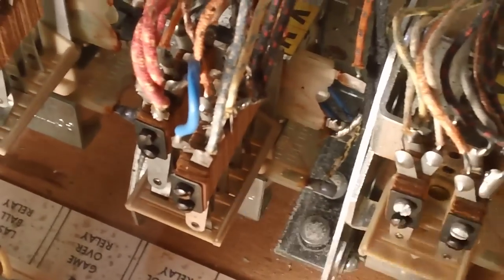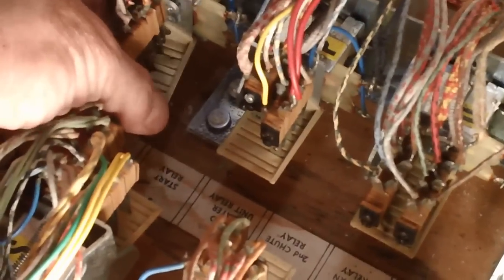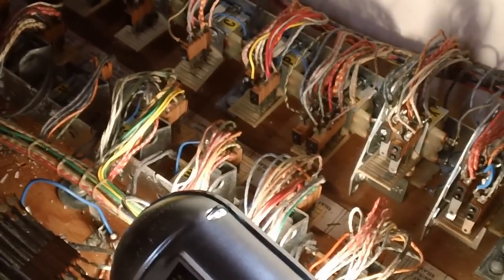This one right here had some problems — a couple of these things were up out of the slots. Let's see if it's working now. Yeah, it's now working better. Which one did that turn out to be? The reset control relay — keeping the machine from properly resetting. The chances are, even if I fire it up, I've got them all in the slots where they're supposed to be. Some are a little crooked; I'm not too happy about this one, but I want to fire it up just to see if it'll reset.